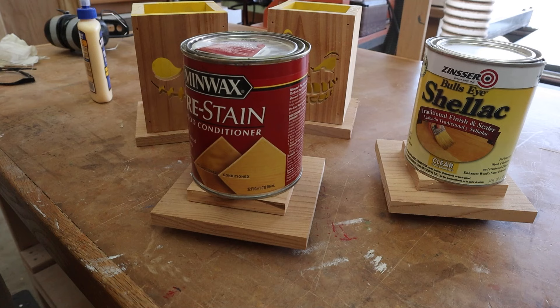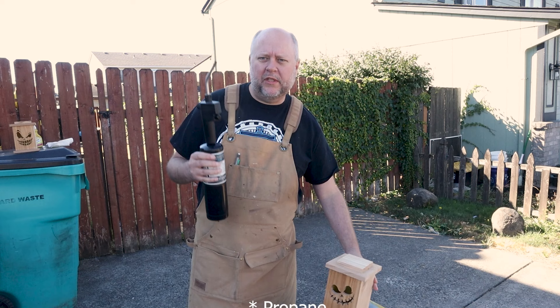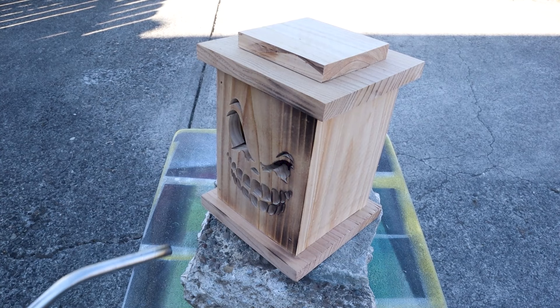The box is complete. I'm taking it outside and I have a little butane torch here. What I'm going to do is scorch the wood — that'll give it a nice rustic aged look and it'll look pretty cool.